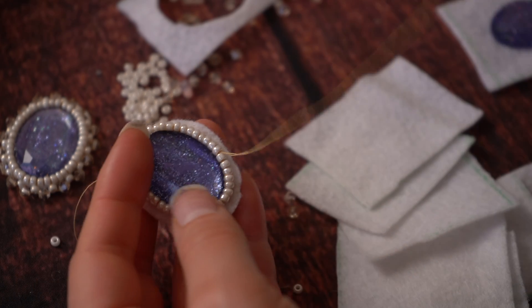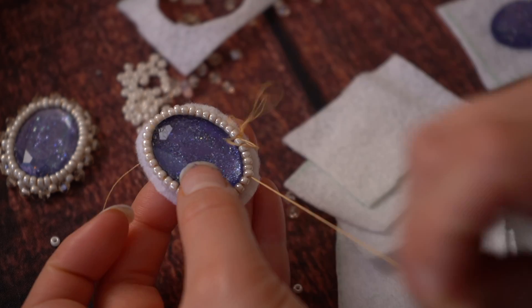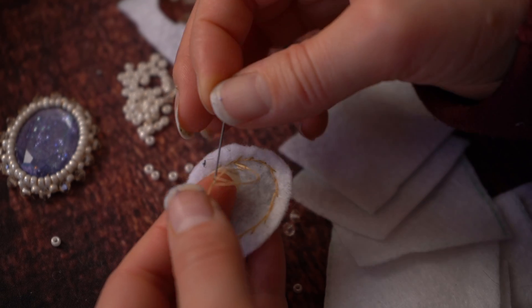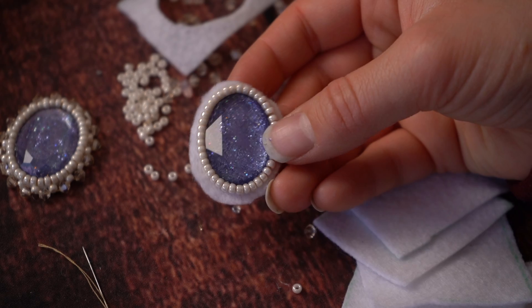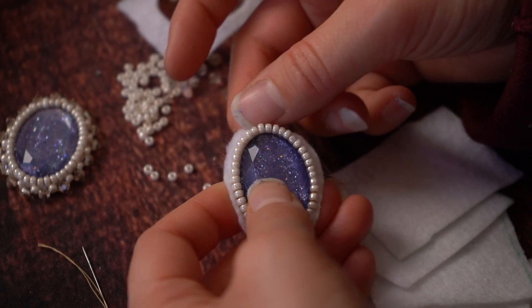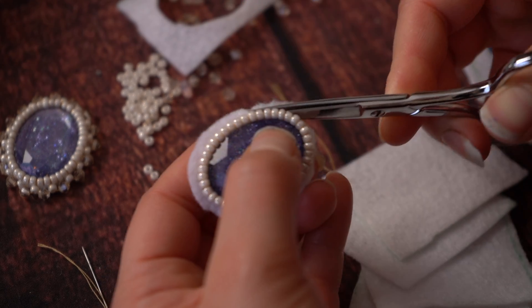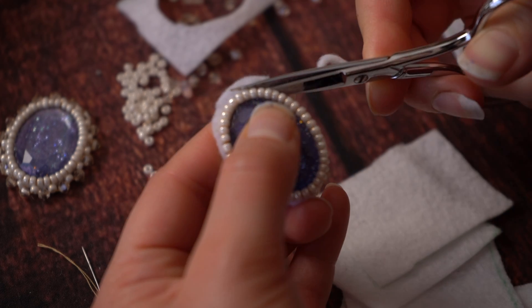Grab two more beads, gauge that distance again, and go back through to the back. This time instead of grabbing all four beads, go through near the gap between the first and second original beads and then grab three beads — the two newest beads and one from the previous round — and then repeat all the way around. Once you've got beads all the way around, travel through all of your beads with the thread a couple of times. Now that we've got the first row done, trim the backing away so when you do the second row it covers any excess. When doing this, be really careful not to cut your threads, otherwise you'll have to redo the whole thing.